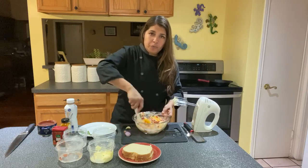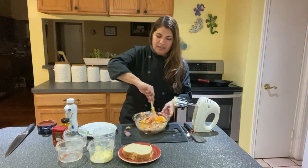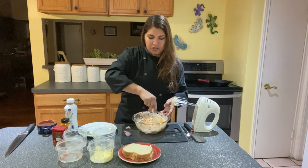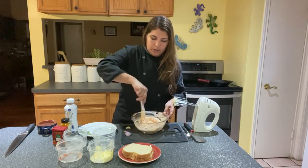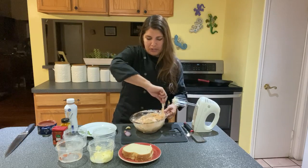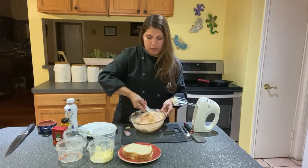You could use a food processor, but the processor is going to really break it down and basically turn it into a consistency of mashed potatoes. And you're not going to really see or feel those textures of the cheeses and the pimentos in there. So if you don't mind that, it's perfectly fine to use a food processor. I prefer the texture, so I'm just going to use my hands and give it a good stir.